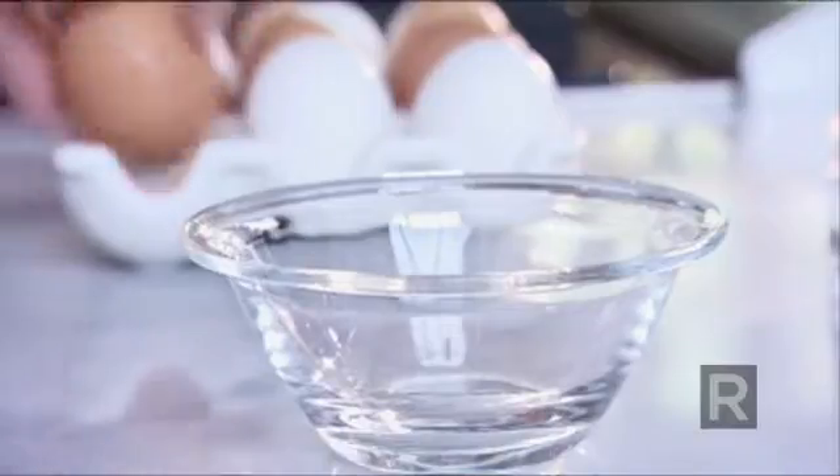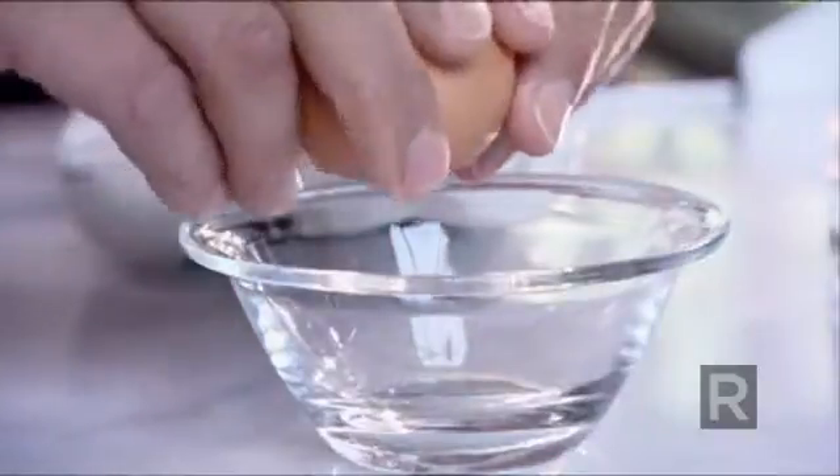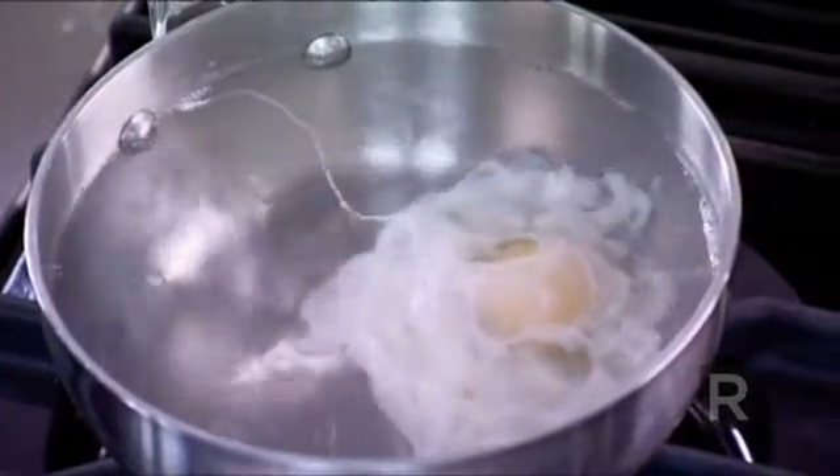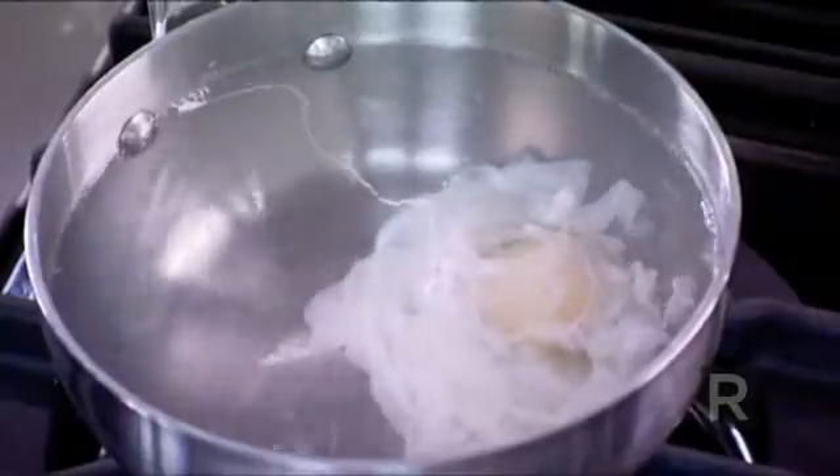Then crack your egg in a bowl first. That way you will be able to slip it very gently into the simmering water, and as soon as the white holds around the yolk, it's cooked.